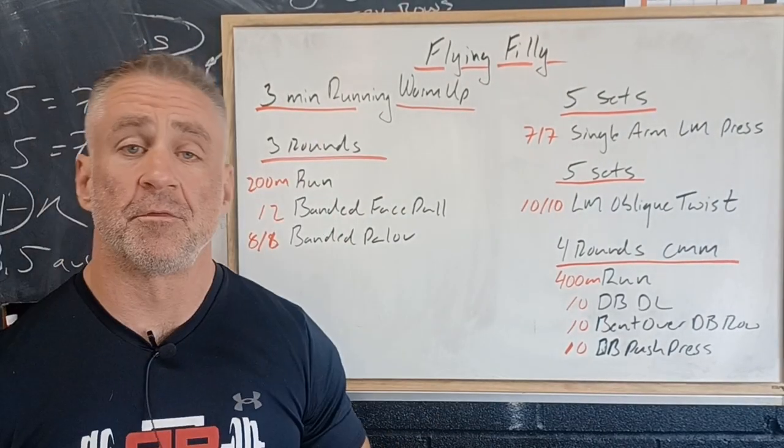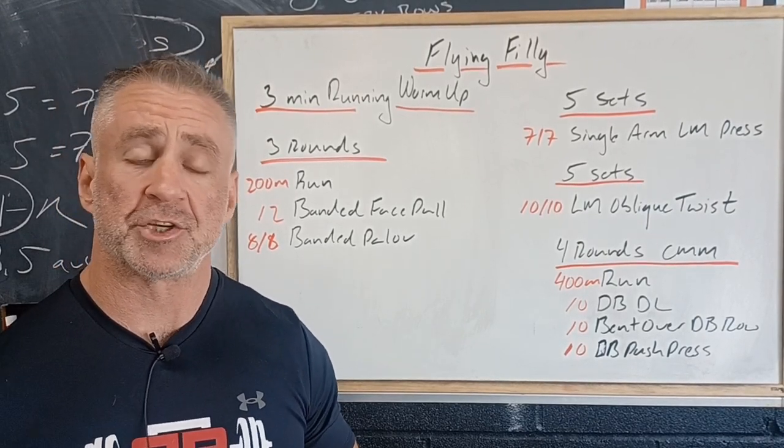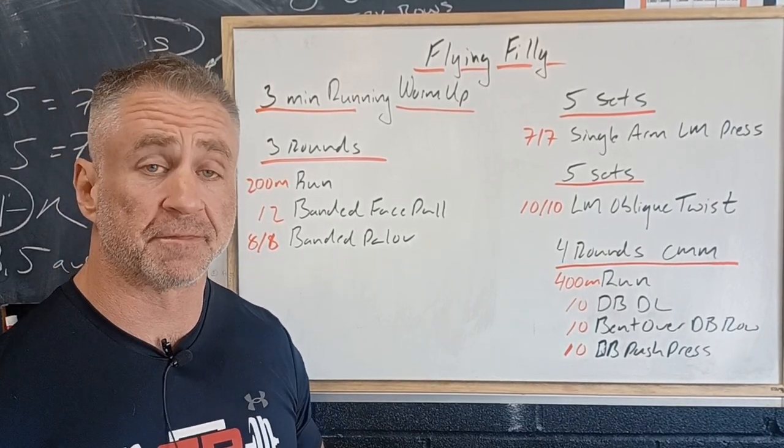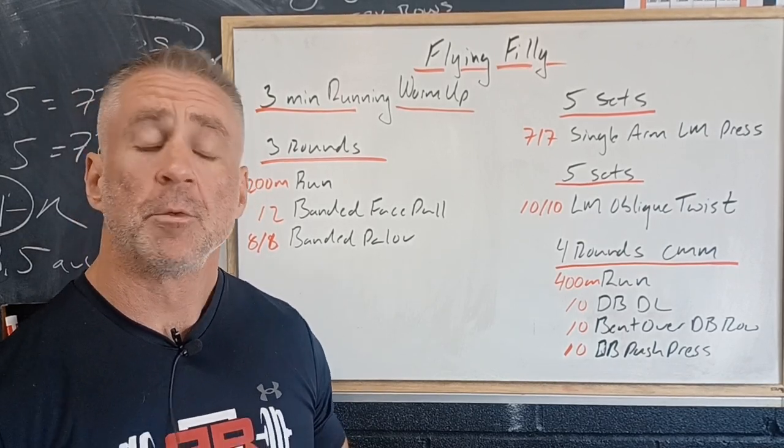We're going to start out with three minutes of running warm-up. All we want to do for our running warm-up is help our body transition from the range of motion and force that we use day-to-day to the range of motion and force that we're going to be using when running.